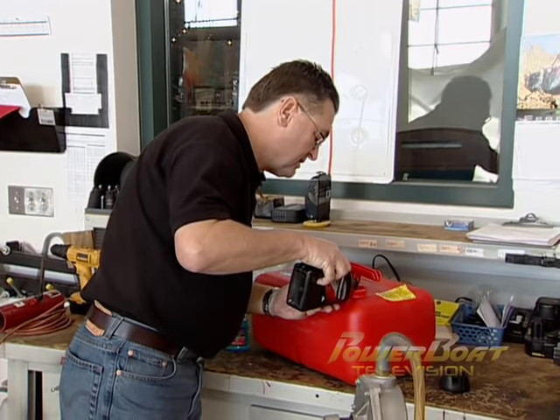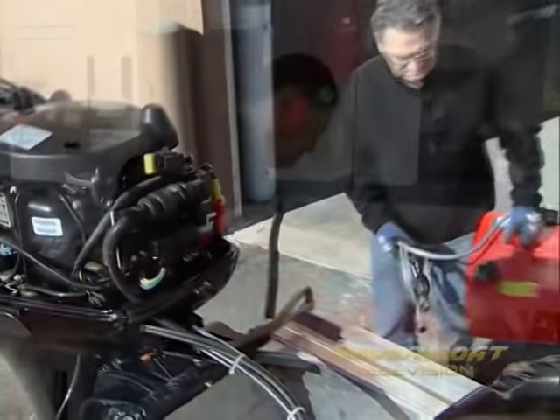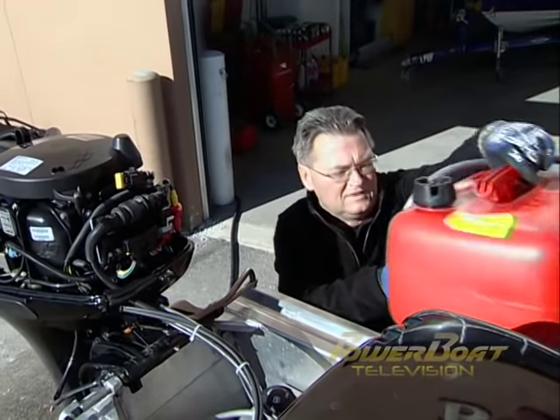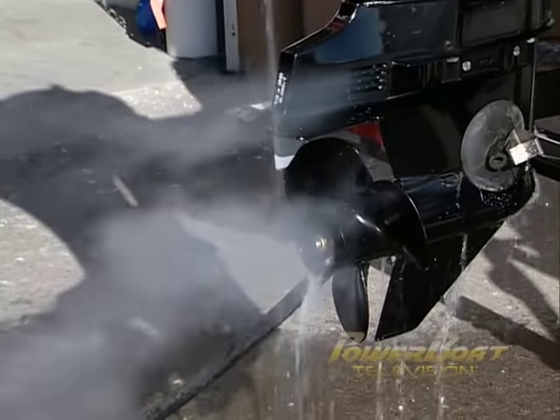With an older carbureted engine, the way to store them was to, while they were running, introduce fogging oil through the carburetors till the engine quit. Well, with modern EFIs, doing it that way will ruin expensive injectors and sensors, so a special fuel mix must be pumped through the motor to store it for the winter. The mix is made up of 20 liters of gasoline, 1.8 liters of 2-cycle oil, and 30 to 40 milliliters of fuel stabilizer with an ethanol additive. With the mix set to go, it's time to hook up the tank, fire up the motor, and wait till the mix is ingested, which is confirmed by oil smoke in the exhaust.